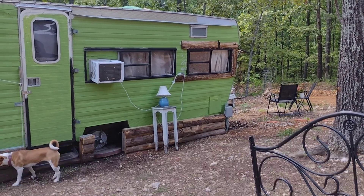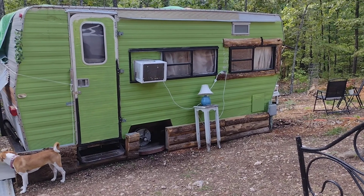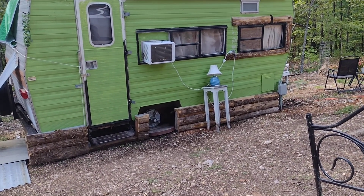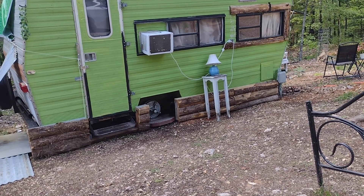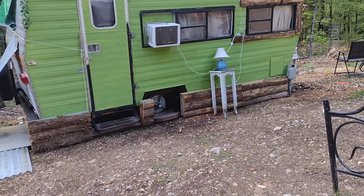Hi everyone, welcome to my channel. It's Sheri and Kaylee. I started the underpinning and framing of the camper and I already ran into some problems.